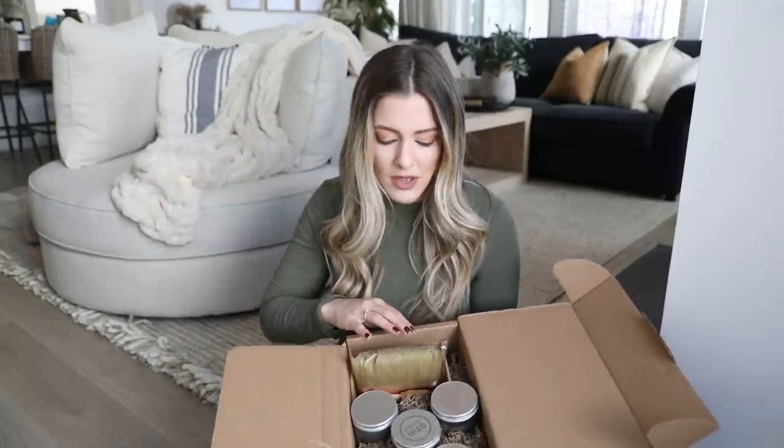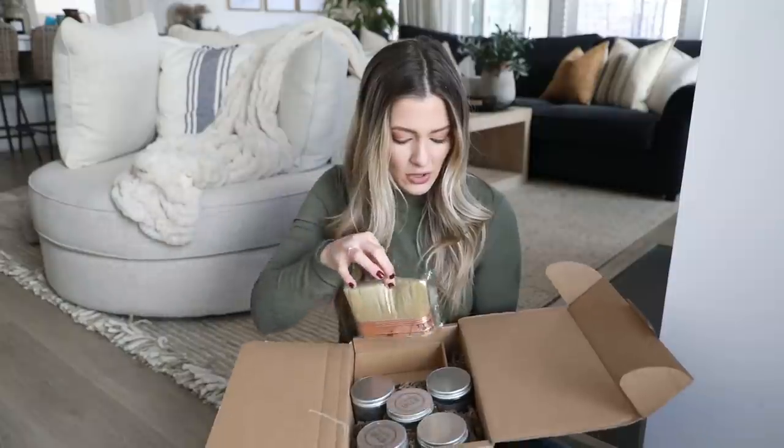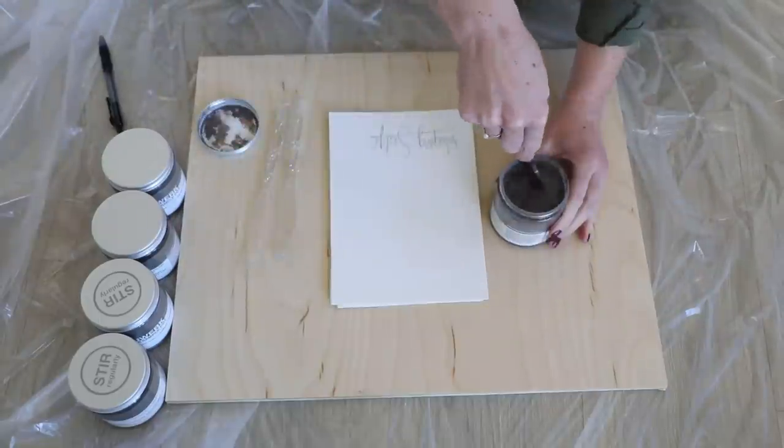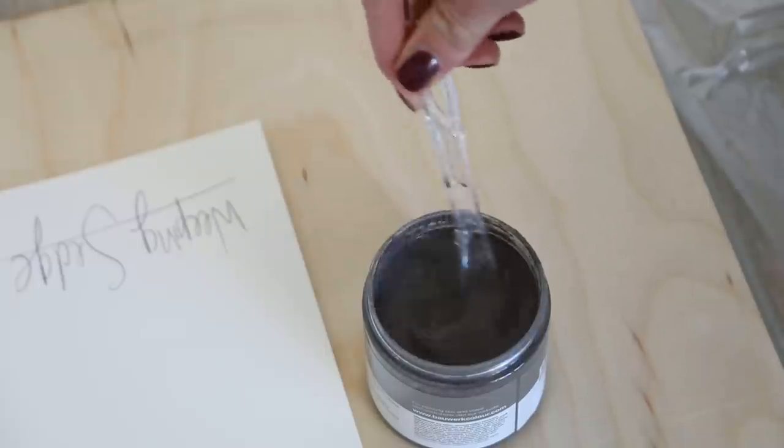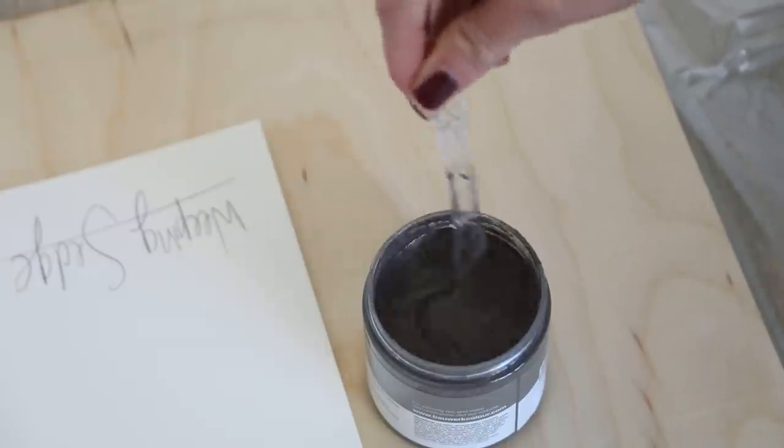If I have leftovers, I can use them on other walls in my home. I also bought the lime wash brush — I wanted something lime wash specific. When using these lime wash paints, you really have to stir them up because they tend to settle really easily, and you have to make sure everything is mixed together pretty well.